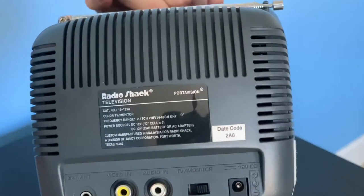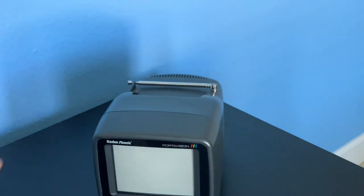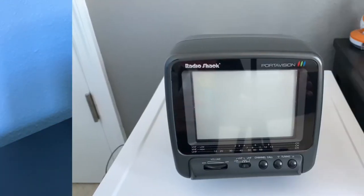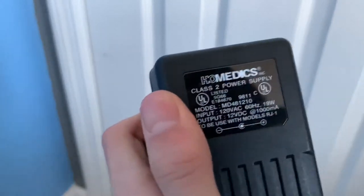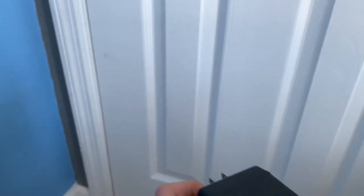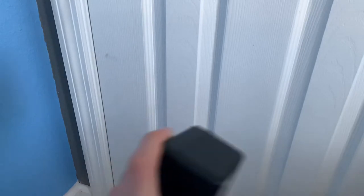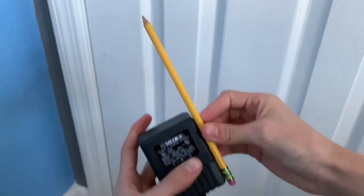Let me grab the power supply real quick and show you what it looks like. This is a 12-volt power supply — I don't think this is the actual one that came with it, but it's the one I have. It's very big; here's a pencil to compare — that's a pretty big power supply. So if you're planning on putting this somewhere like a car, make sure you've got room for it.